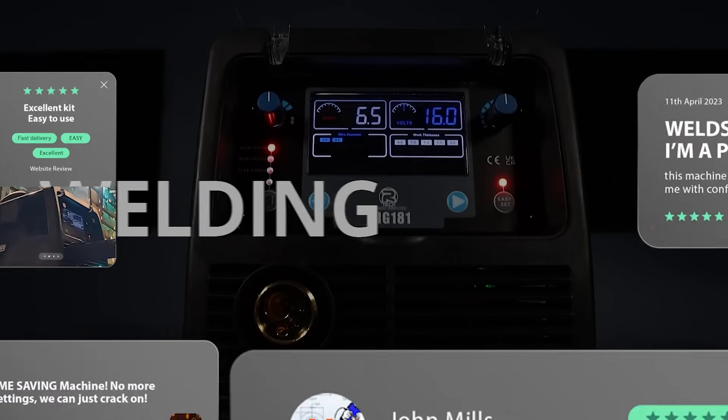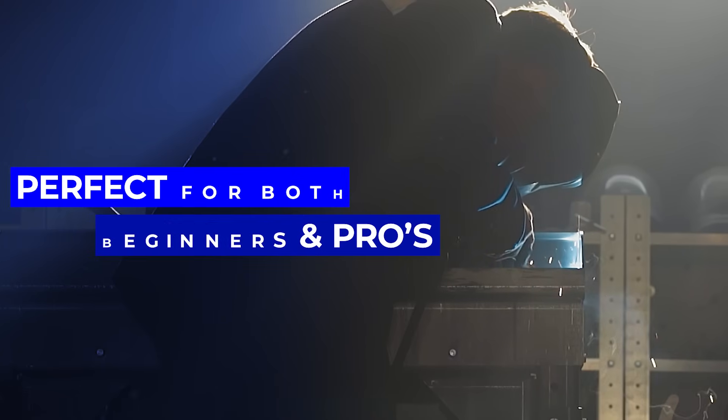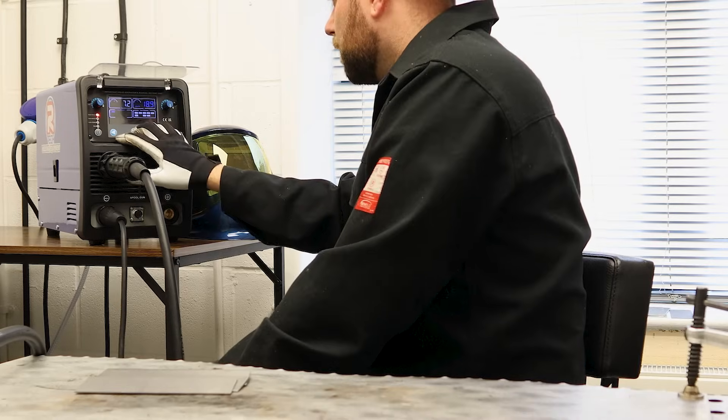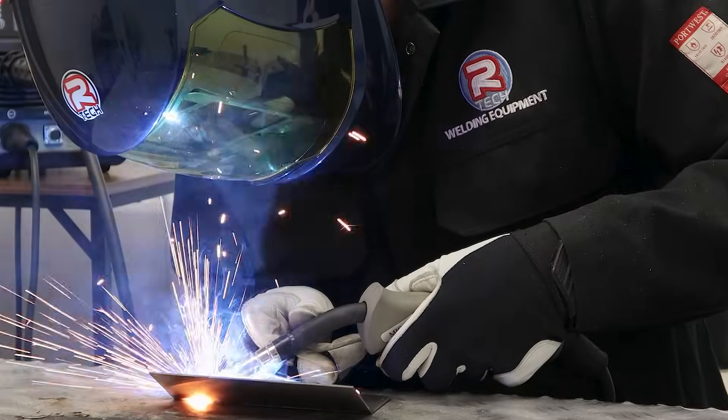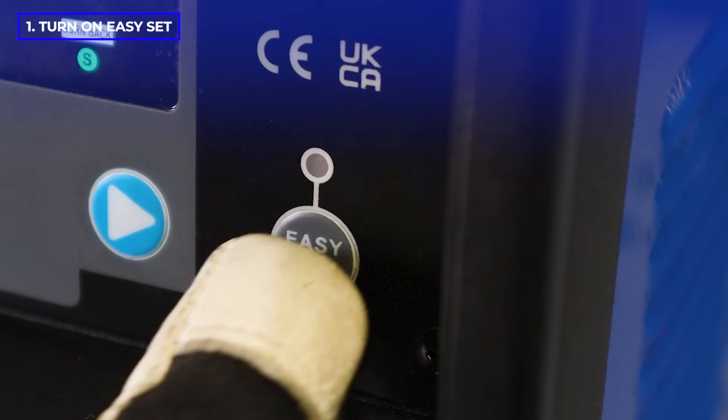Artex's easy mode has been a game changer, making our machines perfect for beginners and time-saving for professionals. Using the easy set function, we will now show you how quick and simple it is to get those perfect weld settings. To turn easy setup on, we just press the easy set button.